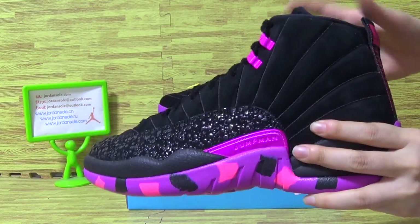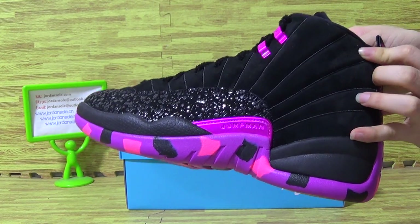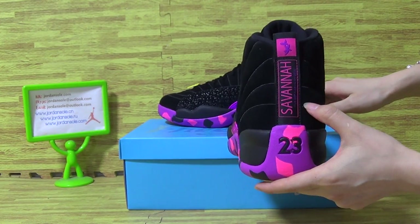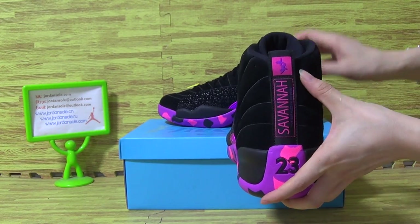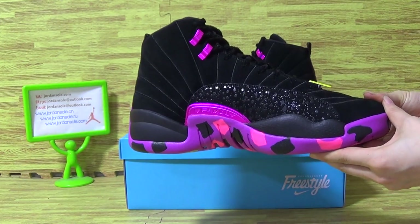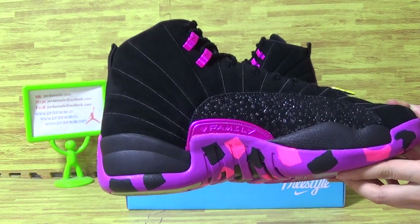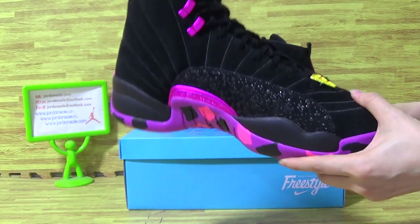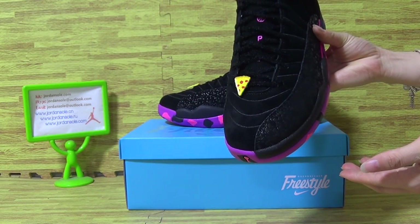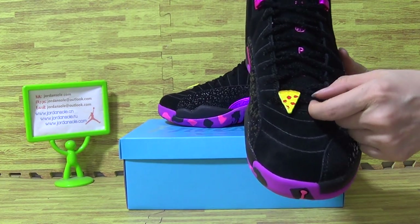The shoes also put up with pretty nice material on the shoe top. The shoes back with 23 number, and this is the color tag. Let's come to another side.